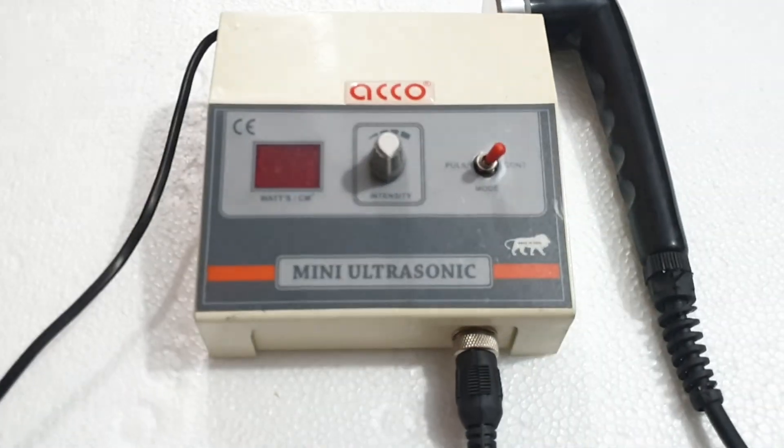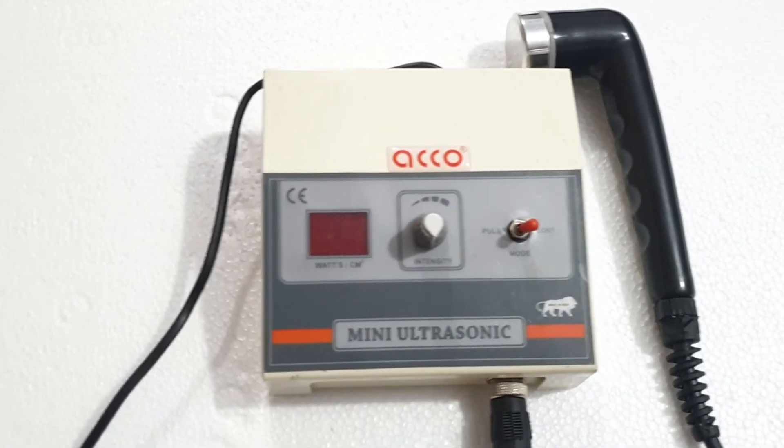You can also buy this machine from MedicalBazaar.com. The link will be provided in the description below.